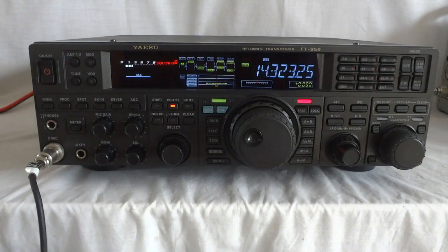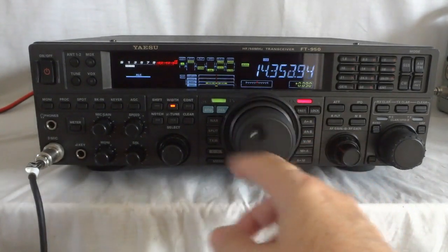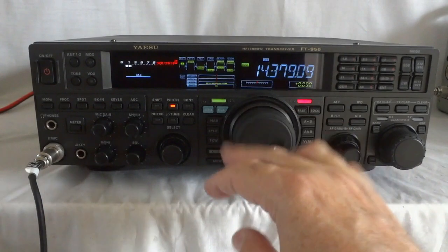You might want to check the QST review — they compared it to three other contemporary radios of the time, and this came out the winner. I think there was a Tentec in there, and another ICOM — you would have to look it up — but this one came clearly out the winner. And it works perfectly.